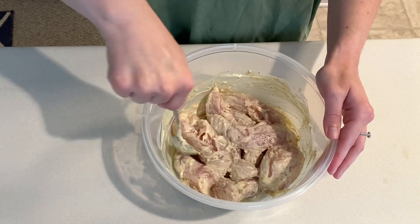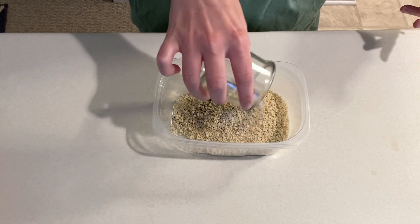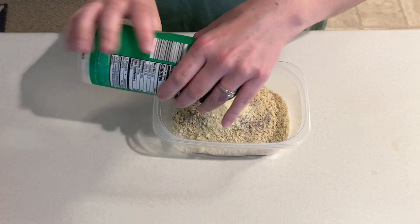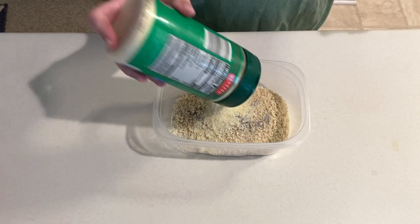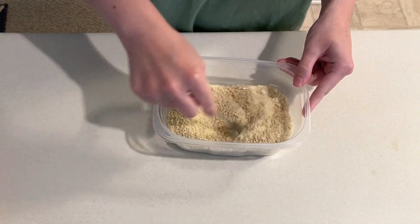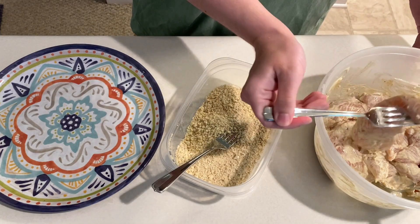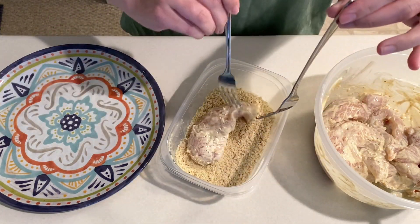Over to a small bowl I'm adding in one cup of breadcrumbs, half a teaspoon of salt, an eighth teaspoon of pepper, and a fourth cup of parmesan cheese. This will get whisked together and then we'll use this to bread the chicken. This amount of breadcrumbs was actually the perfect amount — normally I end up with a bunch of leftover breadcrumbs that I have to toss, but not with this one.